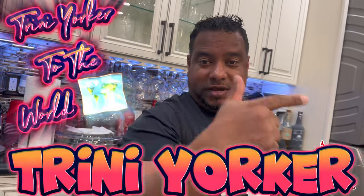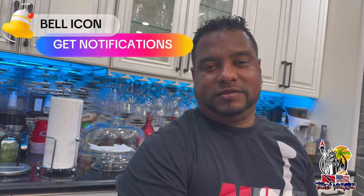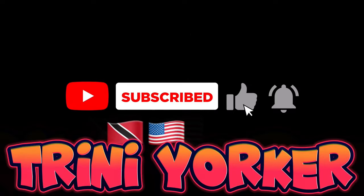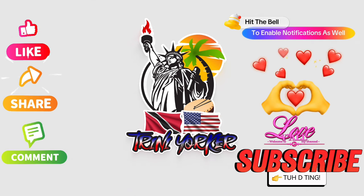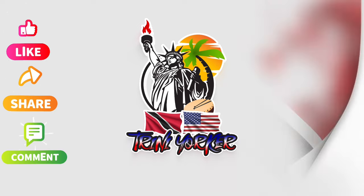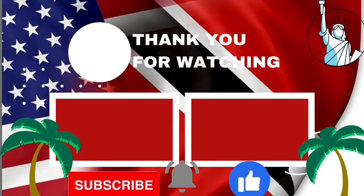We doing good. If you like this video give it a thumbs up. Don't forget to like, share, and subscribe to Trini Yoko — Trini Yoko to the world guys. Don't forget to hit that notification bell so you get notifications for all the latest vlogs and videos. Love you guys, peace. We're out.